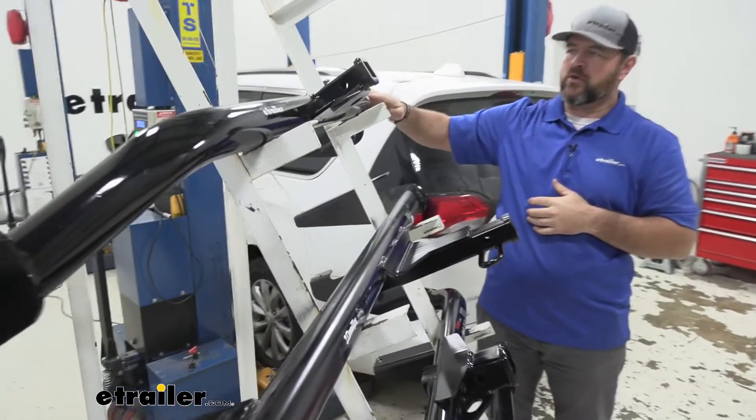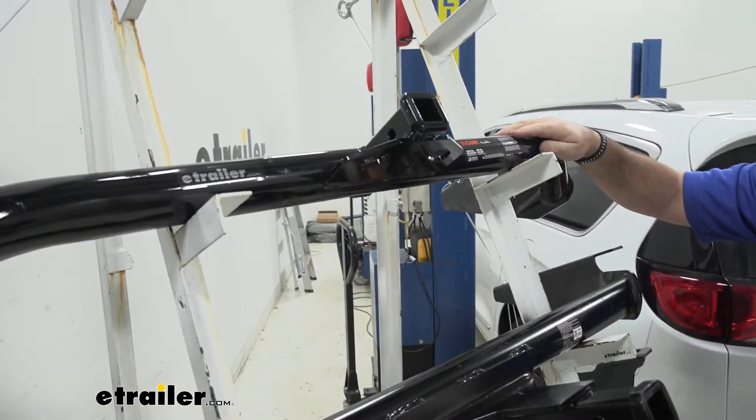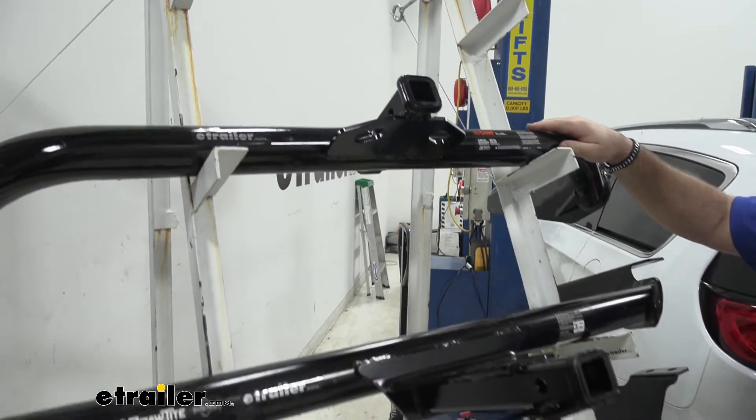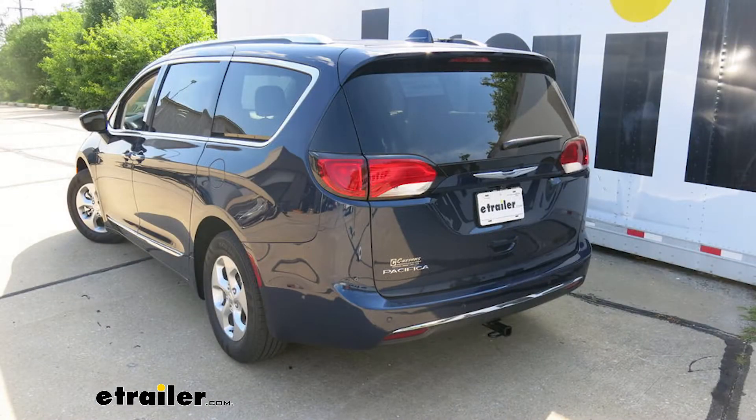With our Curt, the cross tube is actually going to be visible, so you're going to see it at the bottom of the vehicle once it's installed. With our Draw-Tite it's going to be completely hidden, so the only thing we're going to see is our receiver tube.